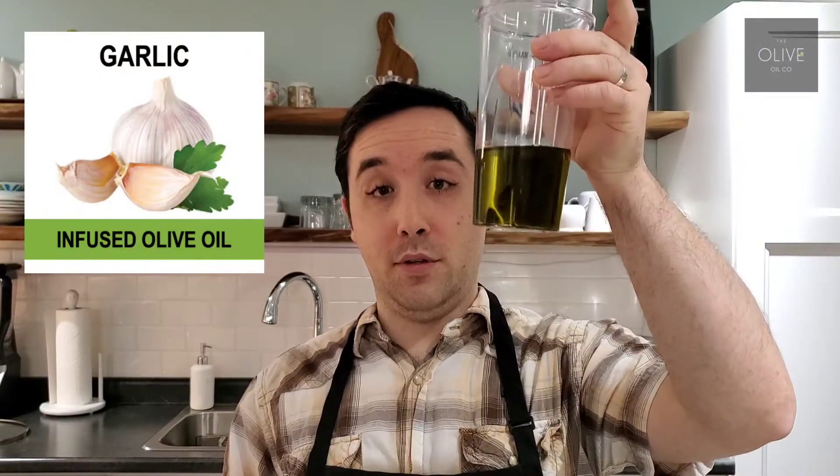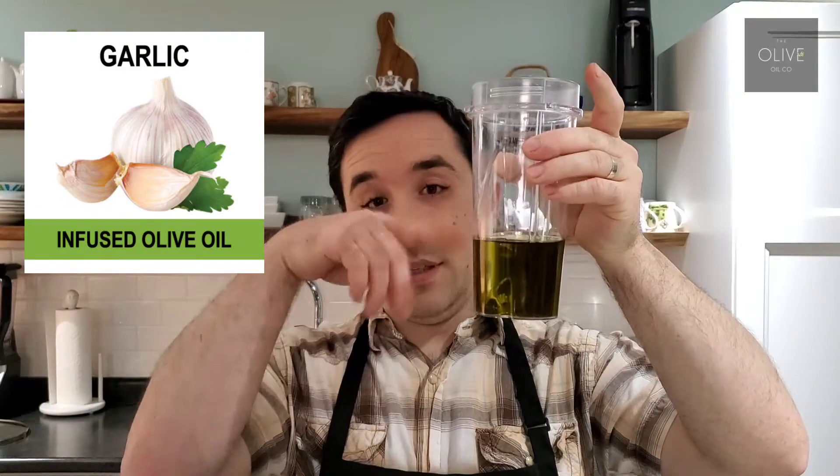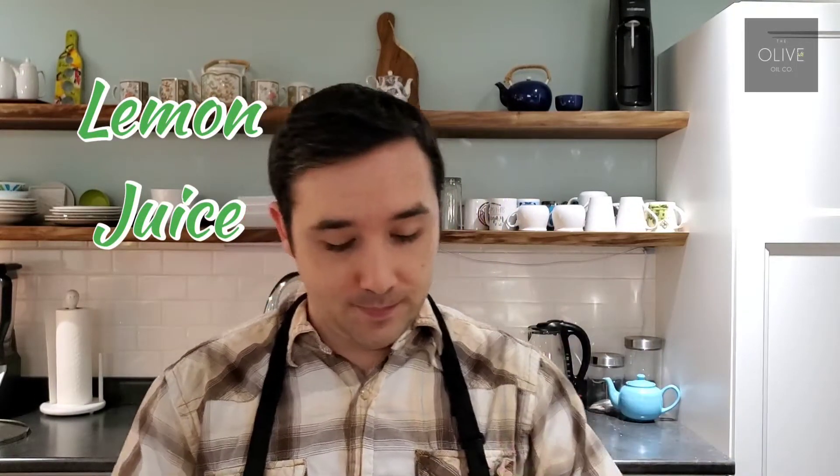For the dressing it's really easy — just three ingredients. First, add the garlic olive oil into your container and we're going to blitz it all in here. You need some parmigiano-reggiano cheese — just pop that in — and some lemon juice. Blend this up until it's perfectly smooth.